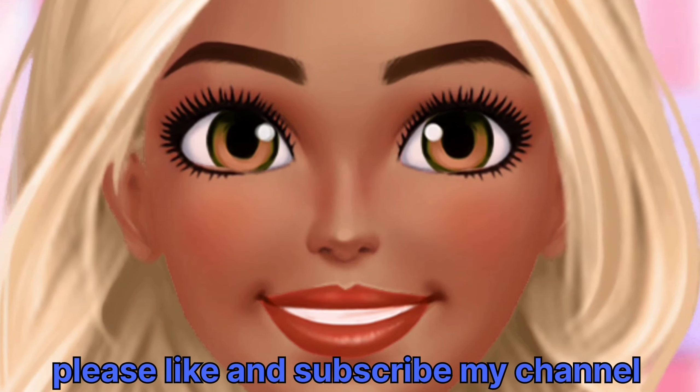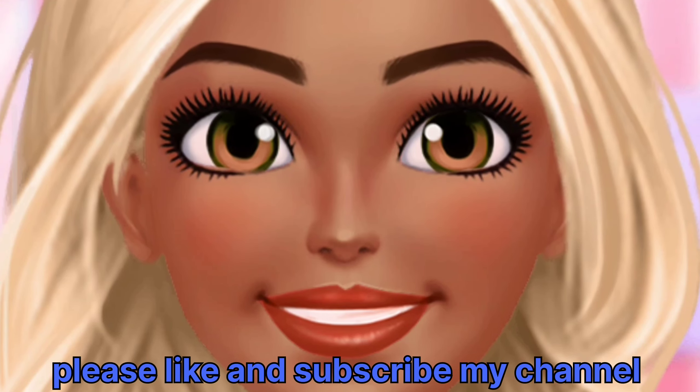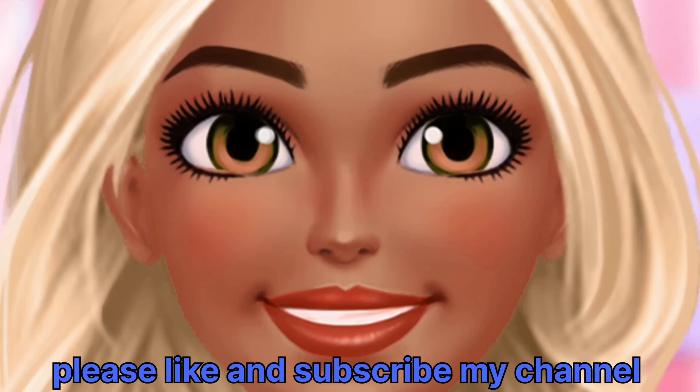What a beautiful day! It was a very beautiful day! I hope you enjoyed this video.